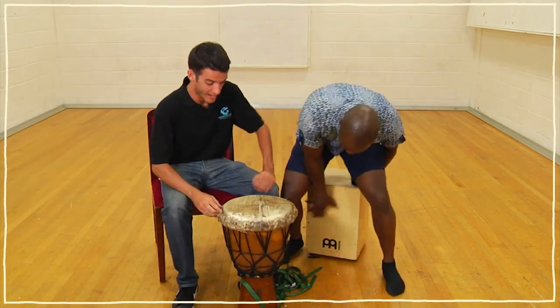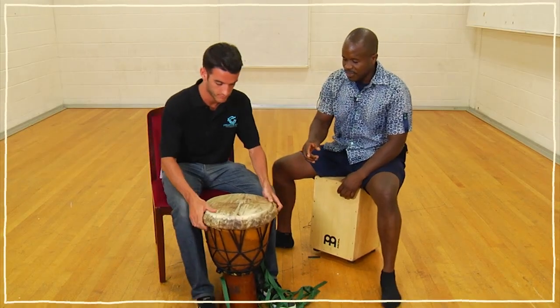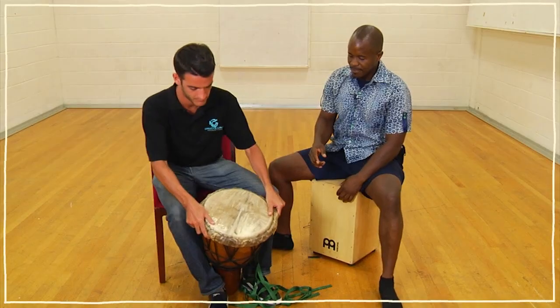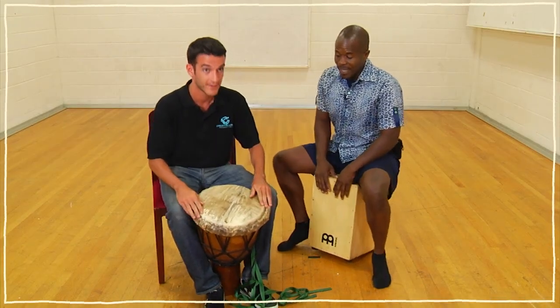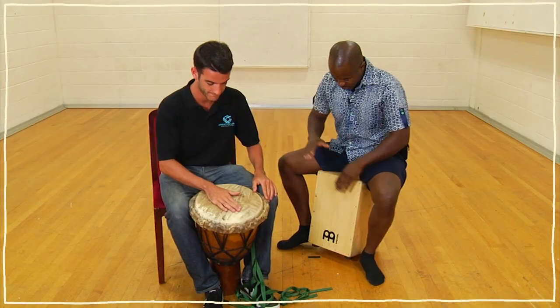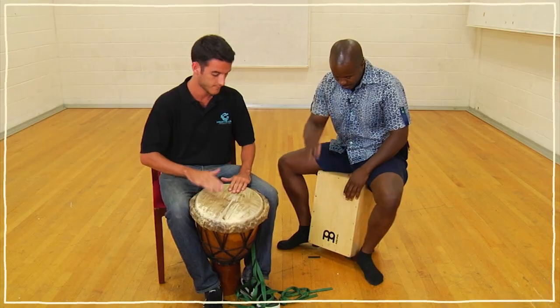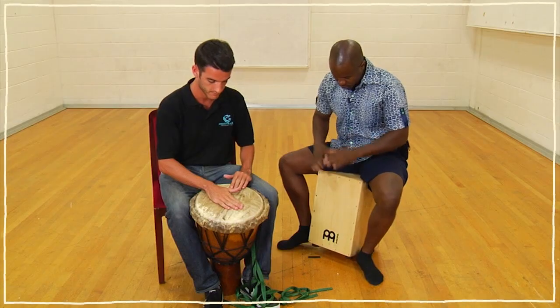Alright, Luke, you got it? I'm going to play the box and you play the drum. You want to tilt the drum a little bit forward so the sound comes out the bottom. So we're going to do bass and three tones — bass in the middle, tone, tone. Bass, tone, tone, tone.